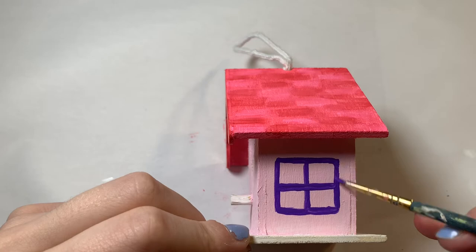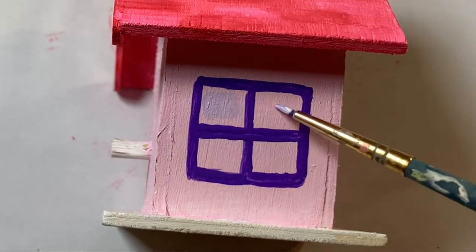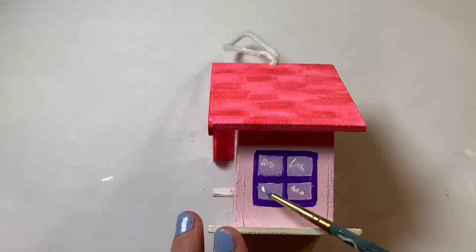I touched up the window and then added a little bit of light purple inside to make it look like the window had some sort of glass. Then I tinted it white to look like the glass was creating a glare.